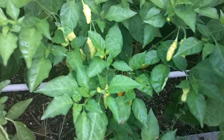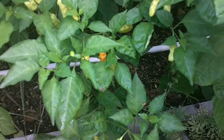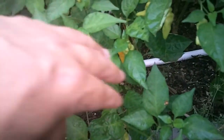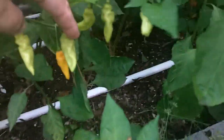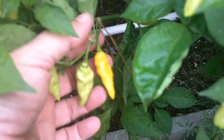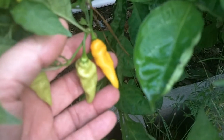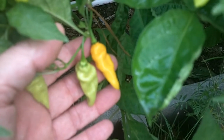This plant here was supposed to be some type of chocolate type plant. But when we look close at the ripe pod here, it looks more like maybe a datil or an aji lemon. It's pretty spicy — about a little bit spicier than habanero.